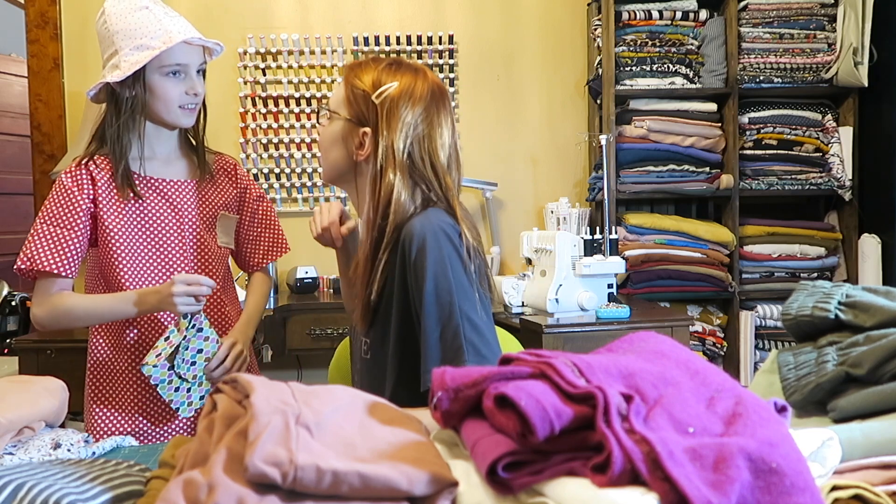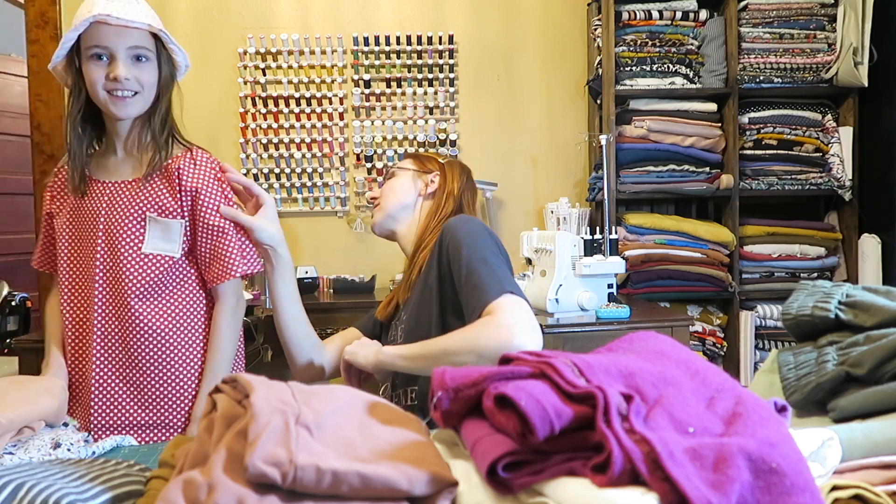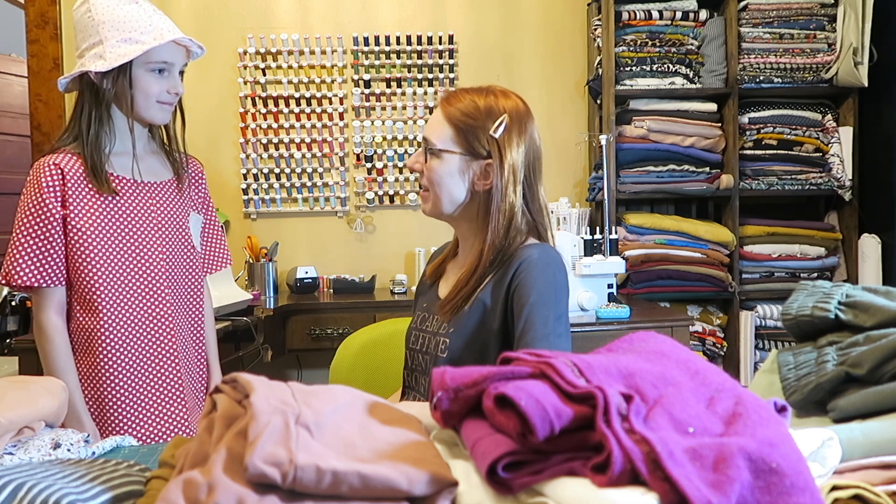Did you pre-wash your fabric? Probably not. It's okay — it's really big, so we'll be able to wash it. It's cute. Oh my goodness, I'm so proud of you.